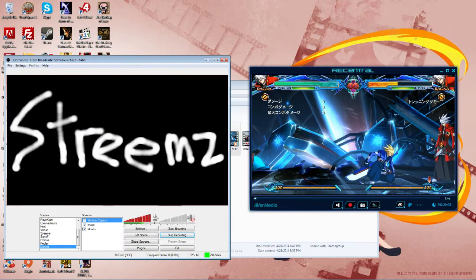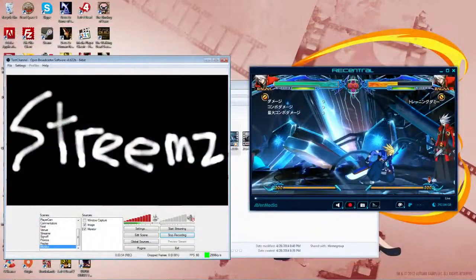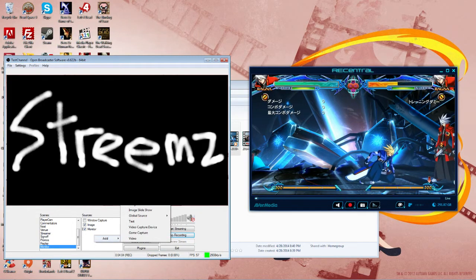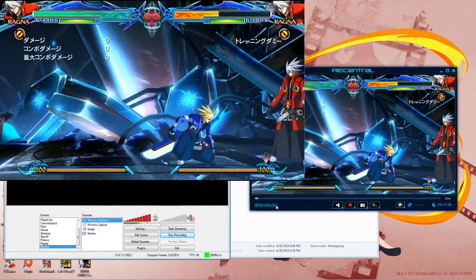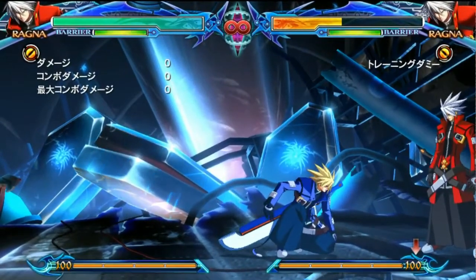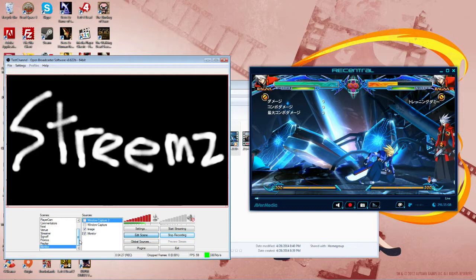So in OBS, you're basically using the PCI card as your main capture, and then you're using the LGP through RE Central and region capturing that. That's pretty much the entirety of the process. You're going to go ahead and, in OBS, do Add, Window Capture. It'll probably default to one of the RE Central windows, but there are a lot of different components. So you want to pick Video Window, hit OK, then you can edit the scene and make it as large as you need to fit your screen. That's going to be your replay scene.